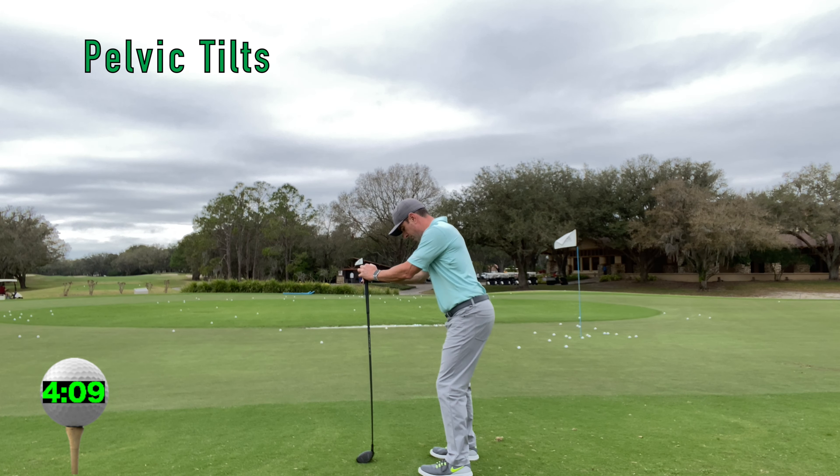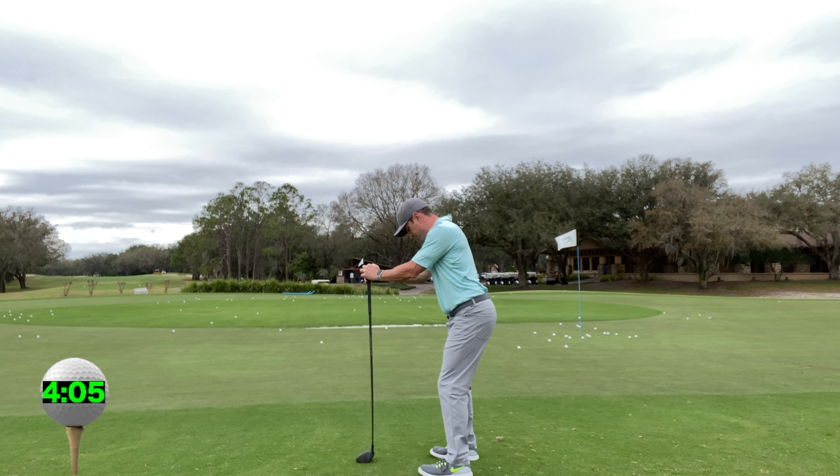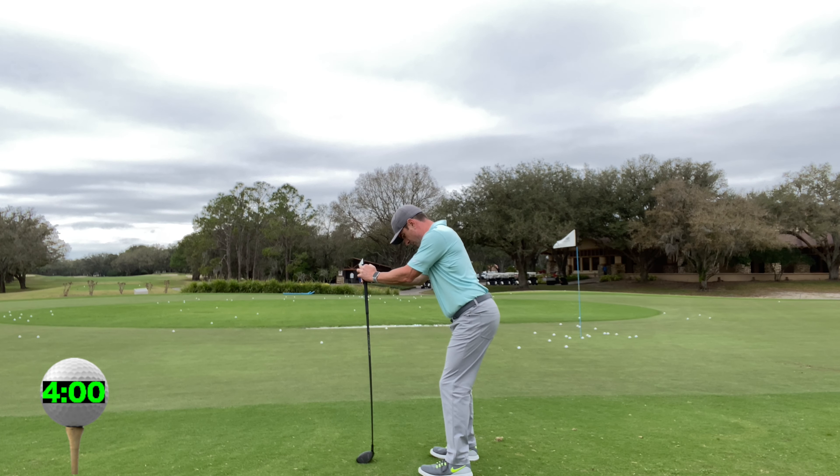The pelvic tilt — which is our ability to move and control our pelvis — you want to anteriorly and posteriorly tilt your pelvis as if you're dumping water out the front and the back of your belt buckle.